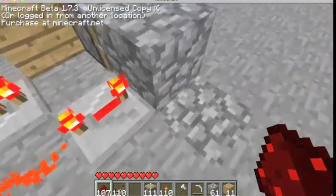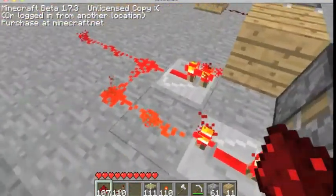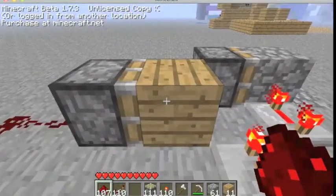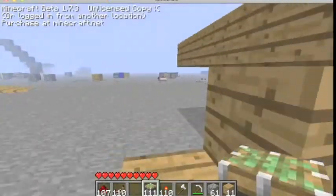There's a thing under there — there's a torch under it to power this, and it goes through this block and powers that. And then it goes through this block and powers that. Now we're going to go make it.